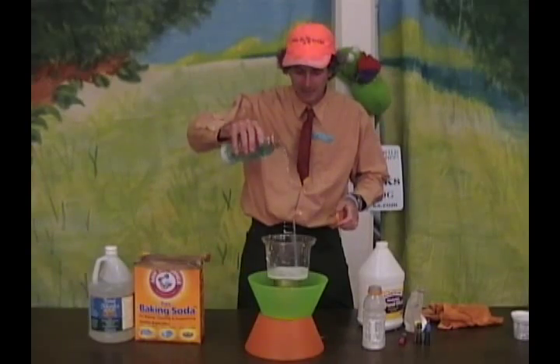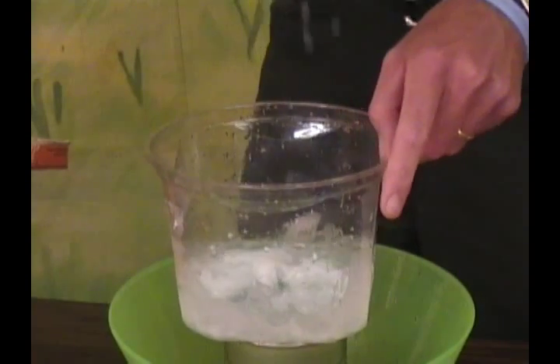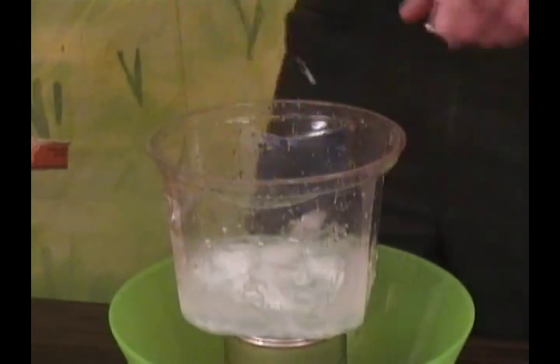Get that mixed in there, which is going to make a nice long-chain polymer — oh yeah! And let's mix that up with our age-old friend, baking soda and vinegar.